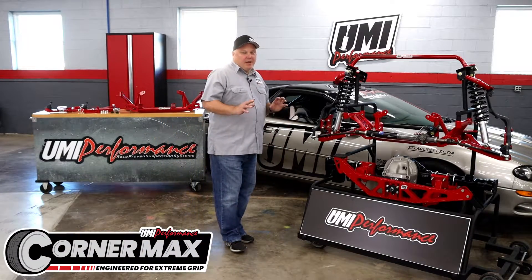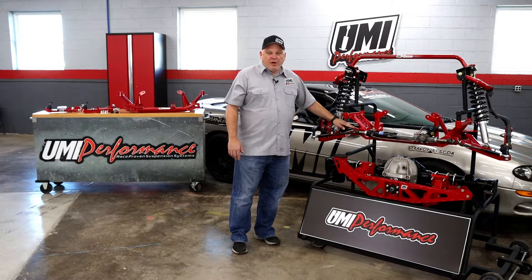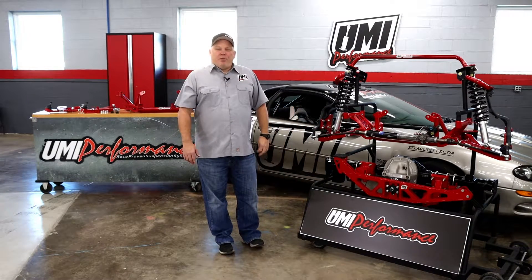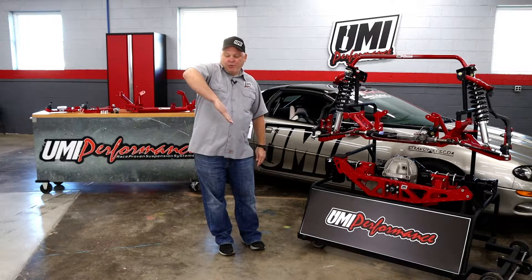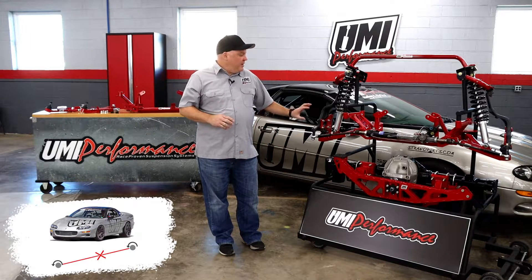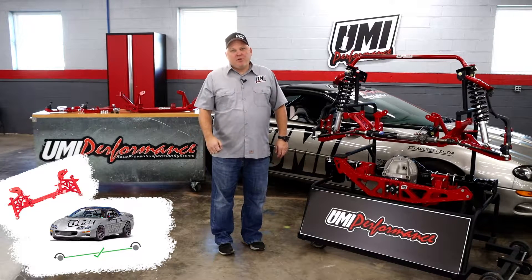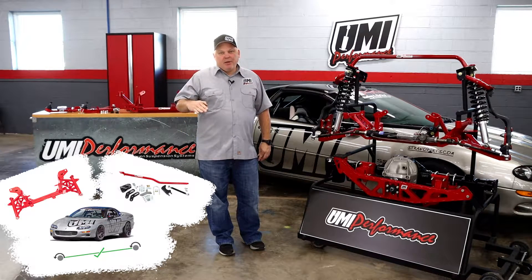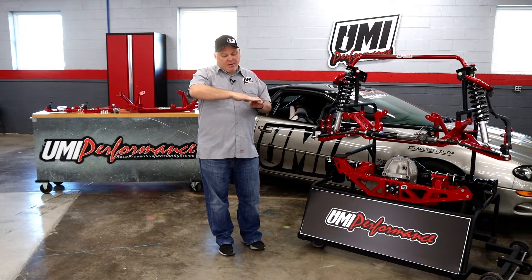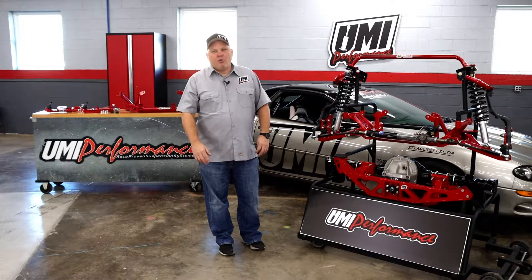The Corner Max system has some pretty neat geometry improvements, and probably the most important one is the roll center height adjustment. The roll couple distribution on the 4th Gen Camaro platform is a little bit sketchy to start with — the front roll center is too low, and the rear roll center is too high. When we raise the roll center using our part number 2330K member, it moves the roll center up, and then we can use the Watts link or a panhard bar relocation kit to bring the rear roll center height down. That makes the roll center about maybe two inches high off the ground in the front, and maybe eight or nine inches in the rear, which greatly improves the roll couple distribution.